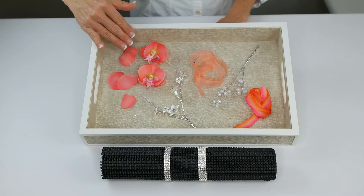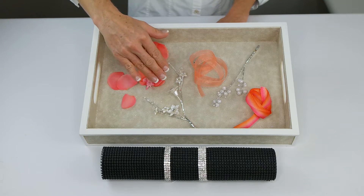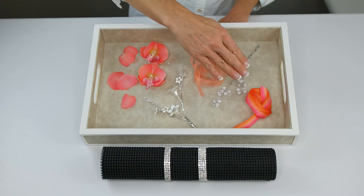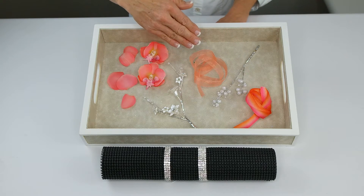We will be using the phalaenopsis orchid, a pearl spray that is glittered with a little rhinestone in the center, the bubbles pearl spray, as well as the blended ribbon with pink and orange, and the simply sheer in the new coral.